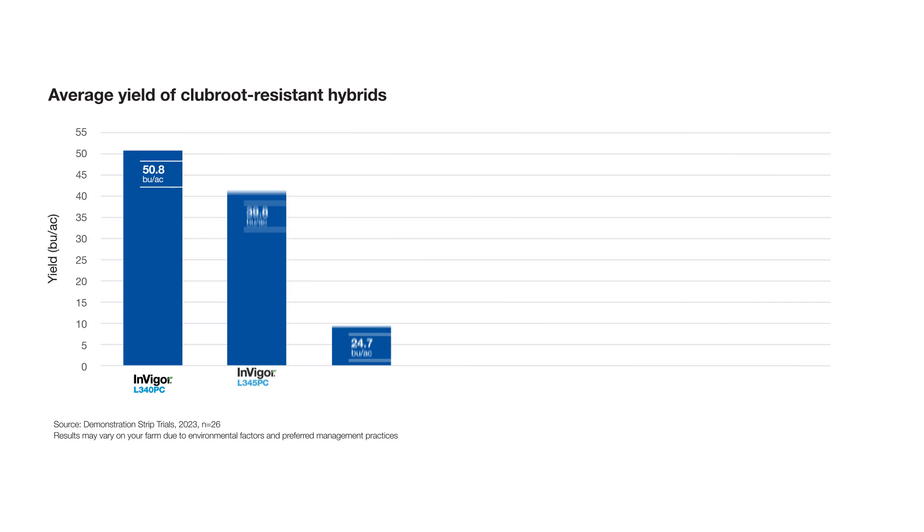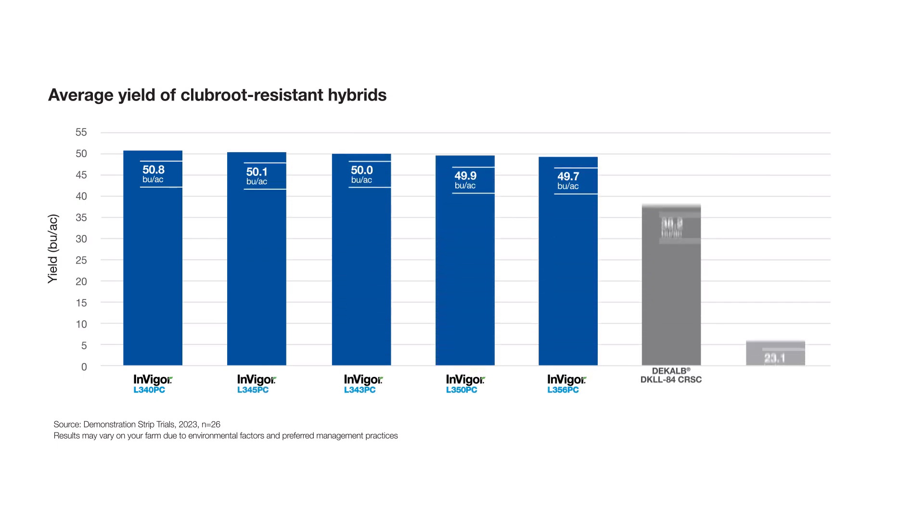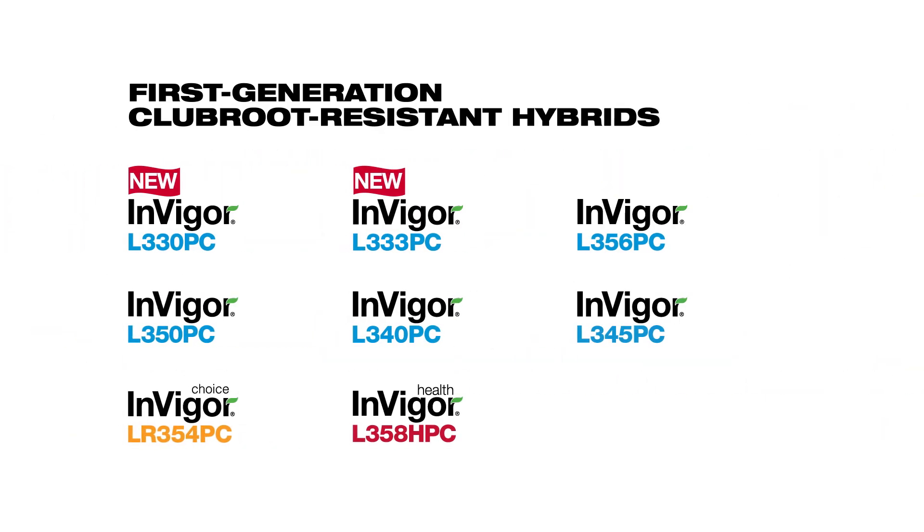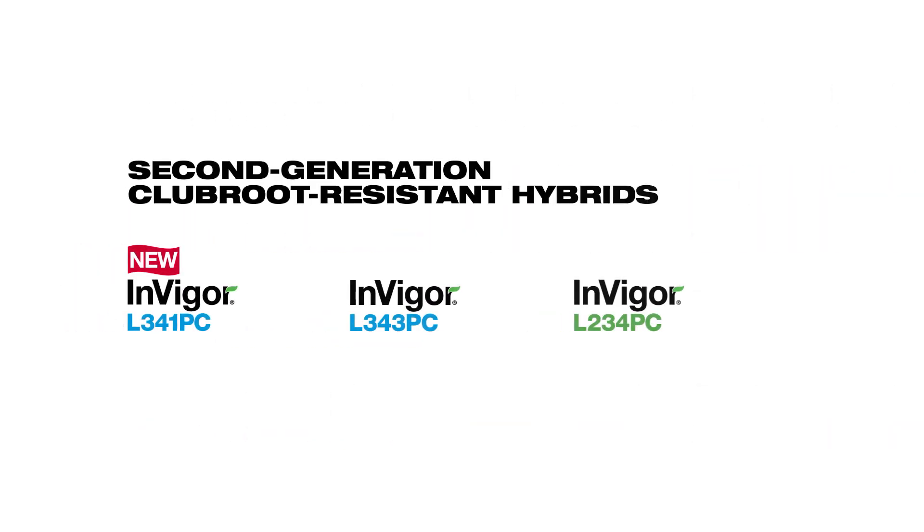Our robust Club Root resistant genetics can help give you exceptional yield potential. See the performance in our demonstration strip trial program. You can choose from eight first-generation Club Root resistant Invigor hybrids, or if you're in an area where second-generation Club Root resistant hybrids are required, you can choose from three Invigor hybrids with second-generation Club Root resistance.